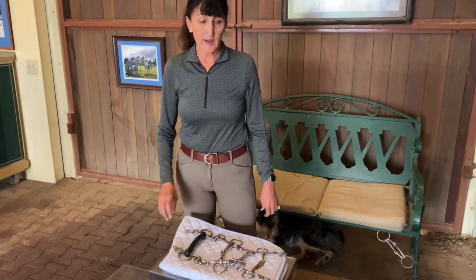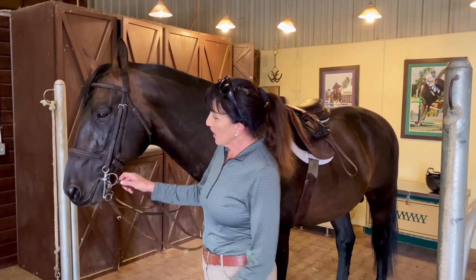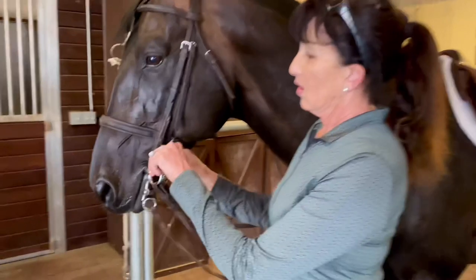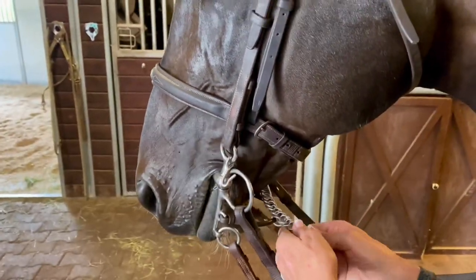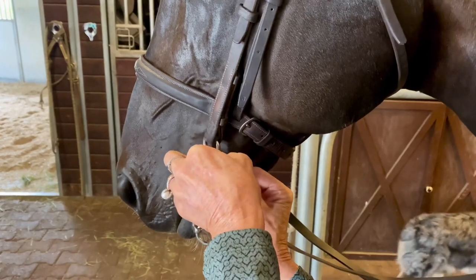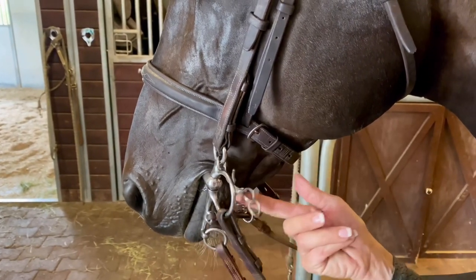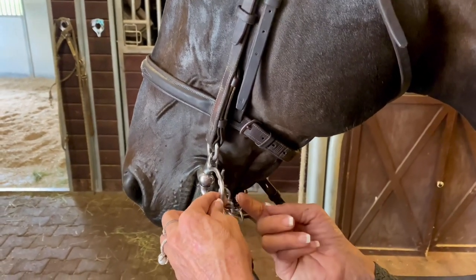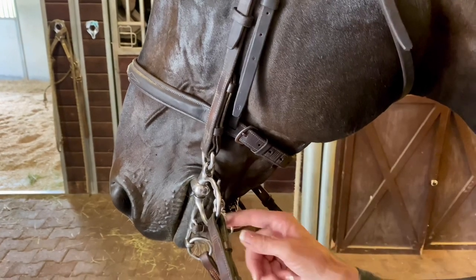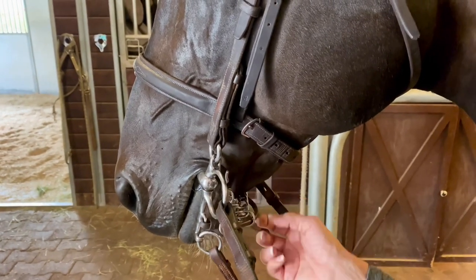Now we're going to talk about the fit of the pelham in a horse's mouth. Besides having a couple of wrinkles in the corners of their mouth, I want to talk about the curb chain. When you put the curb chain on, the chain should always be rolled until it's flat against the horse's chin. You want to make sure you don't have too many loops at the end — this should be cut off if it's got more than one loop, as it's annoying to the horse and something a judge will notice.